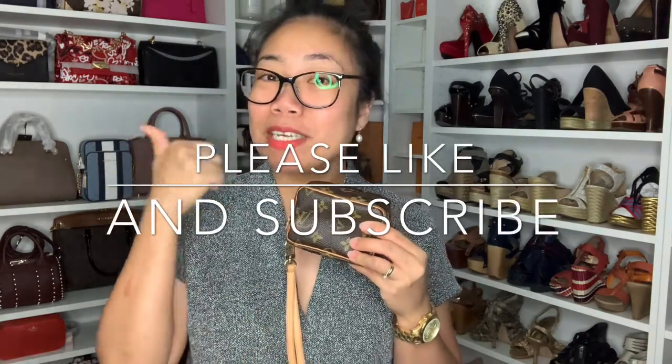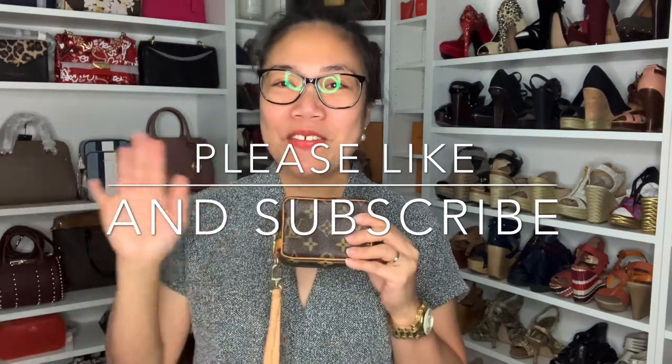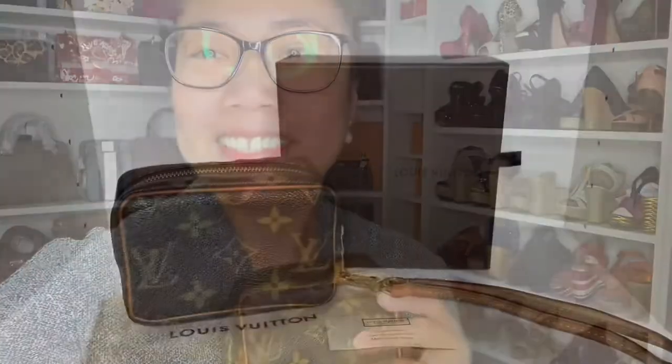There you go, guys! If you like this video, please don't forget to give me a thumbs up, and please don't forget to subscribe. Thank you for watching — bye!